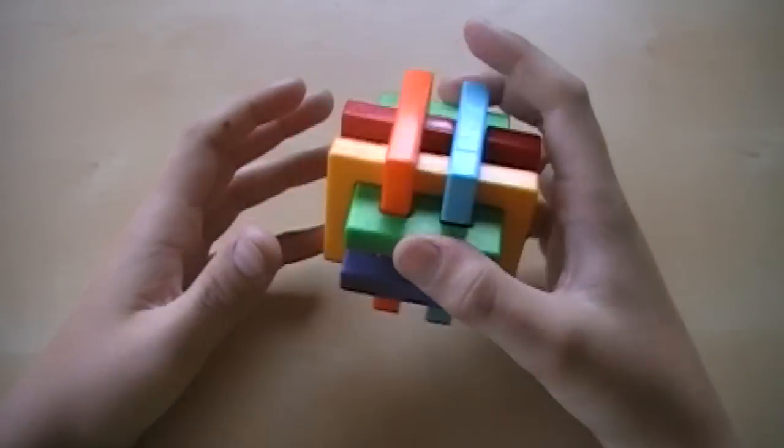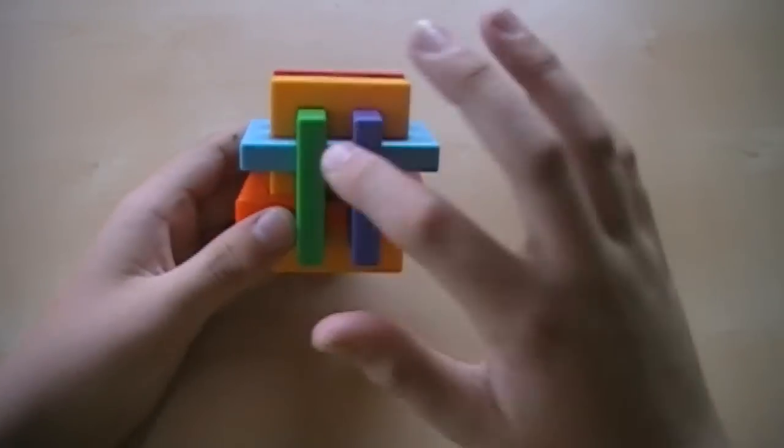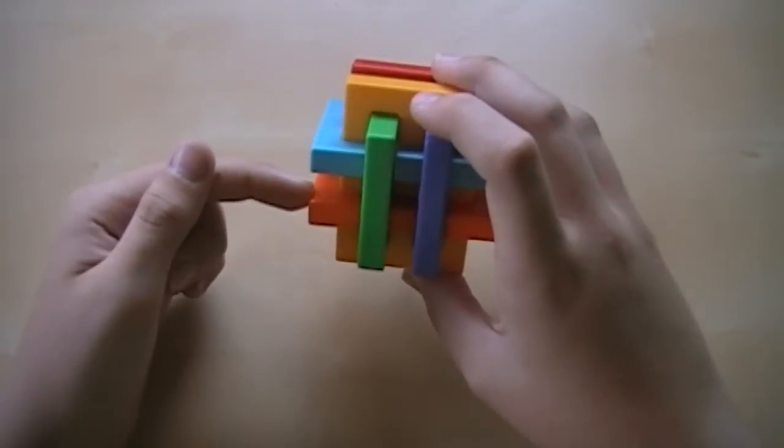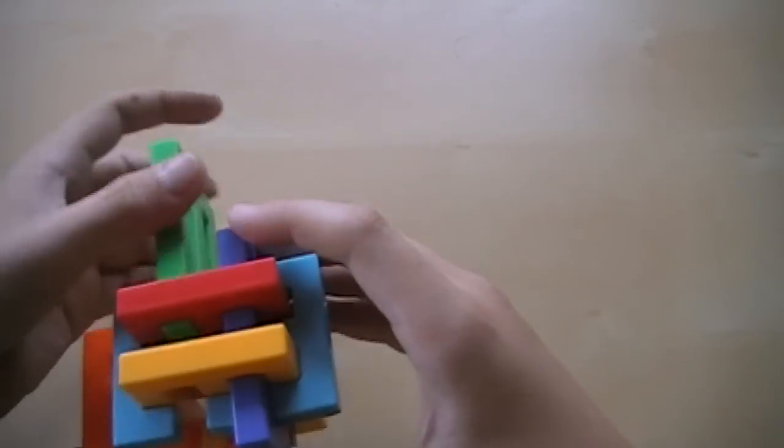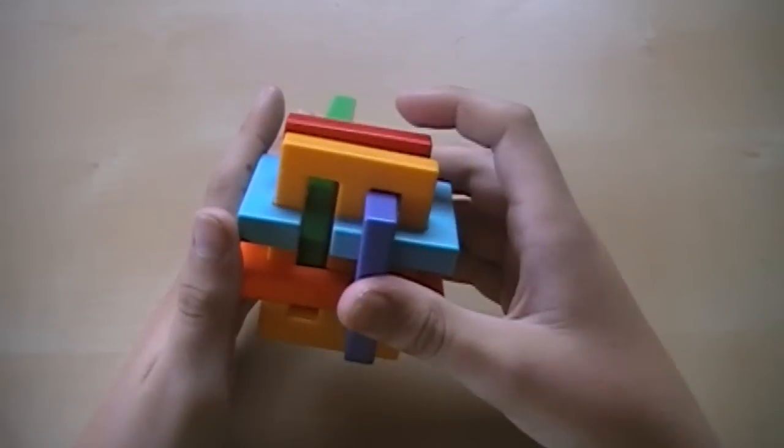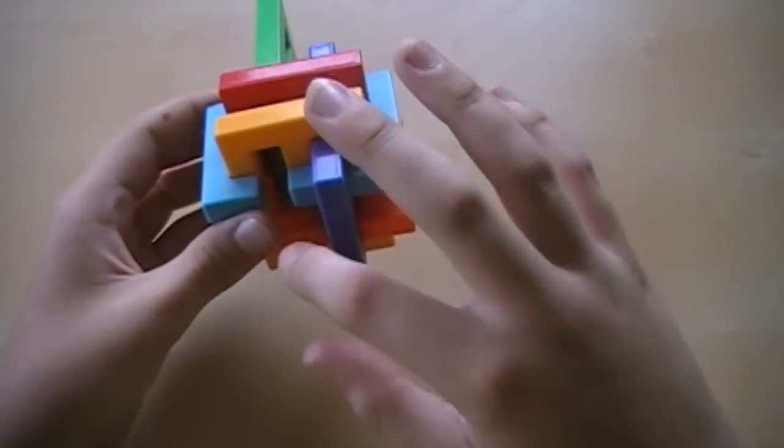So when we begin, you will want to orient it like this, so the green piece is right here, orange piece is right here, blue, everything like that. So move this orange piece over, move this green piece back like that, and then you want to move that piece right back there.